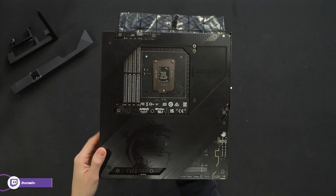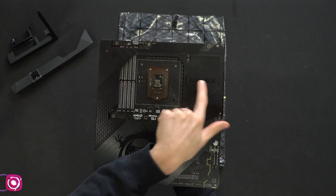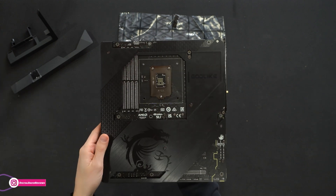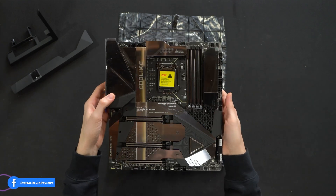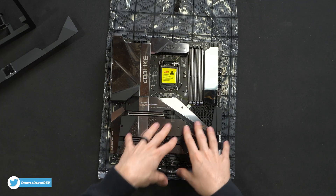Here's a look at the backside. We even have MSI's Dragon logo here, and Godlike on our shielding. Really high quality construction — metal everywhere. It's really heavy.